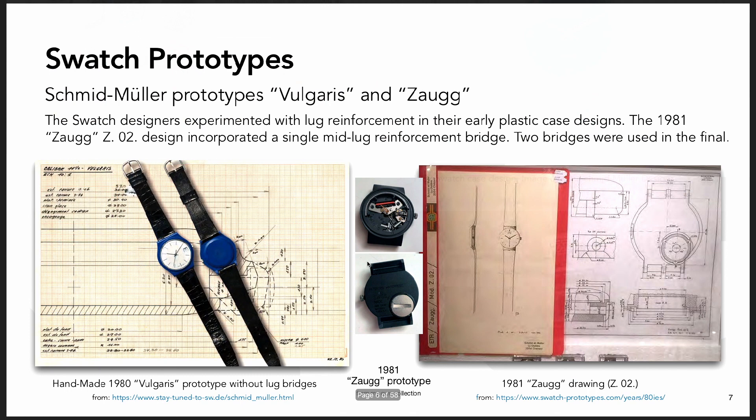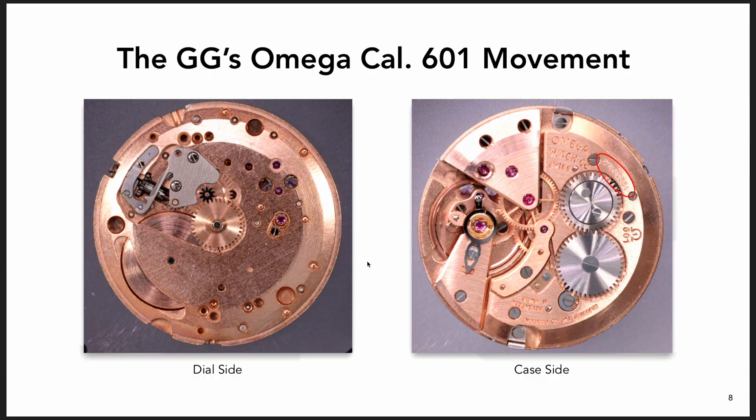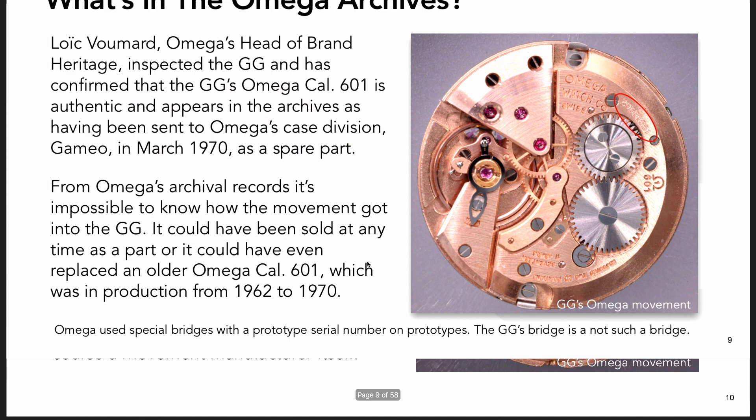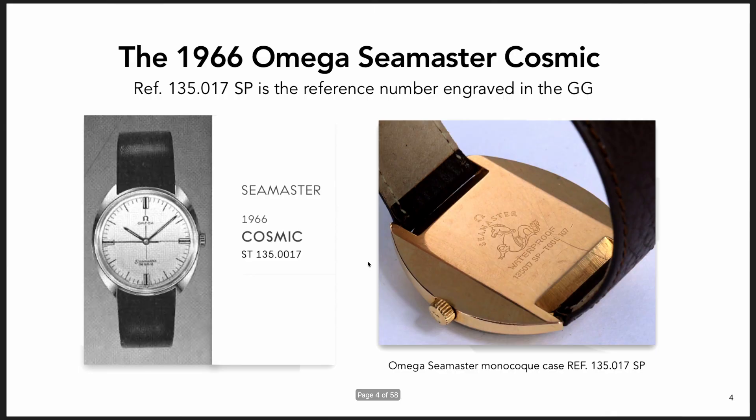The gold watch came with an Omega movement, Cal 601, which was manufactured from 1962 to 1970 by Omega. That was the movement inside it, and the caliber cutout for it is from the same movement from that 1966 Seamaster Cosmic watch.